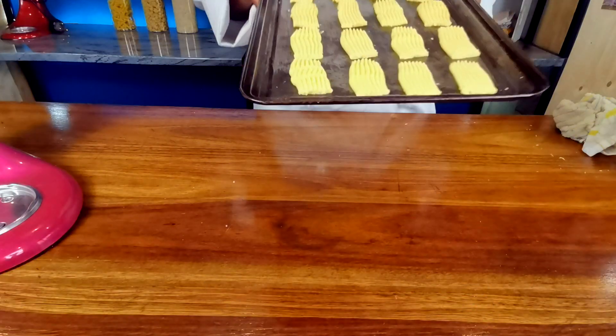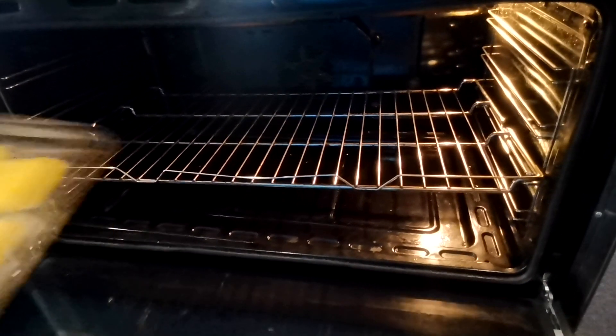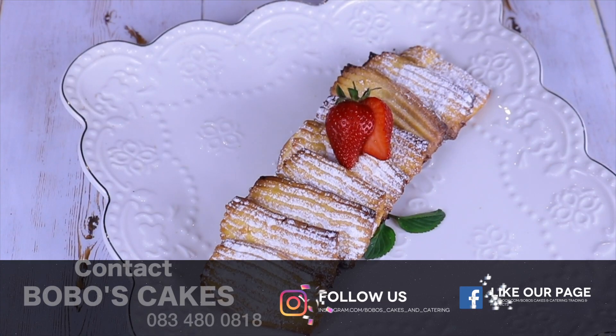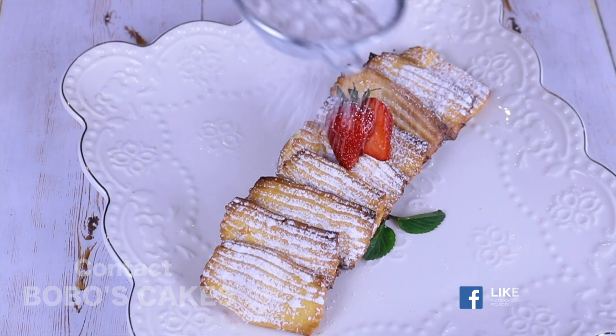We're gonna take these into the oven and bake them for about 10 minutes — they're quick to bake — at 180 degrees Celsius in a preheated oven. And here are our melting moments, guys. Enjoy!